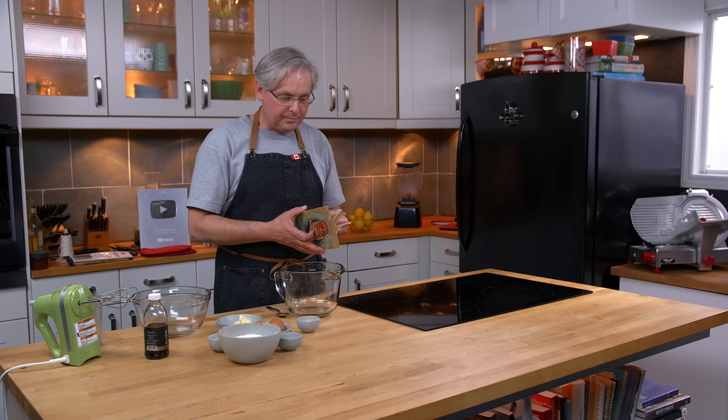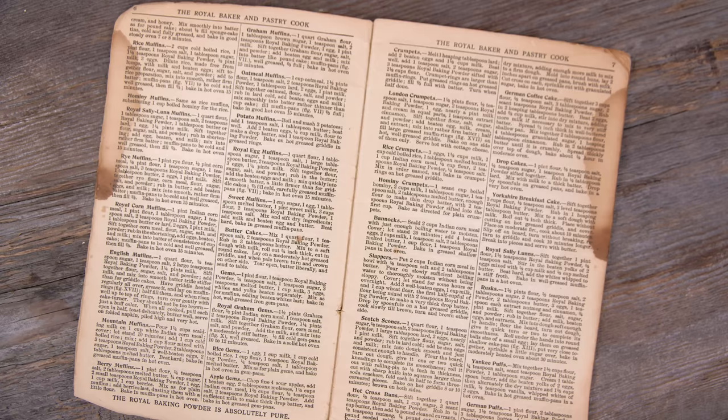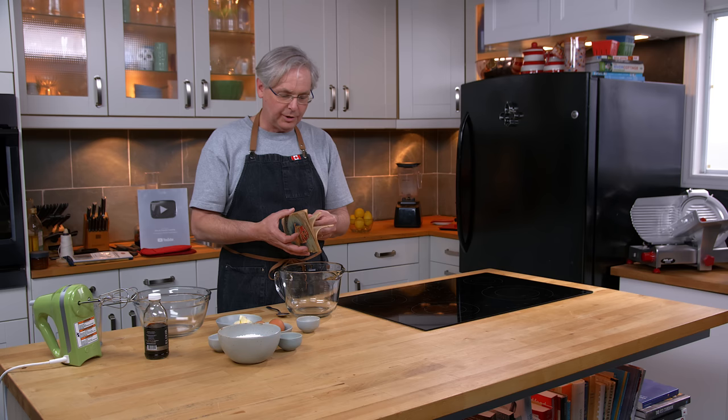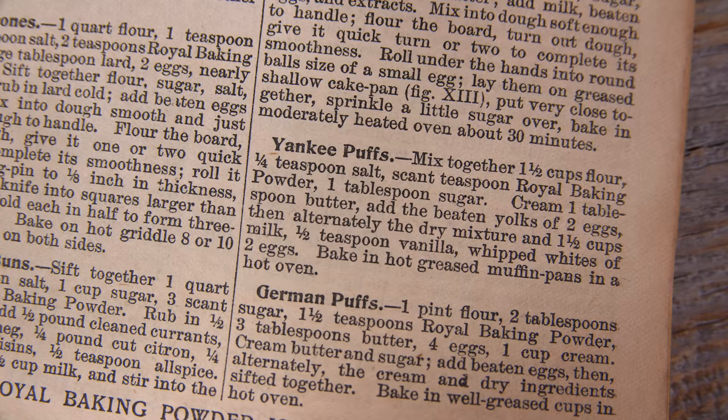"Absolutely pure," it says on the back. And it's also a little bit different than a lot of the other ones that I own in that it is jam-packed with recipes — packed in here as tightly as they could get them. This is the most recipes I have seen in one of these trade cookbooks. And the recipe we're going to do today is something called Yankee Puffs.